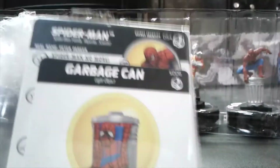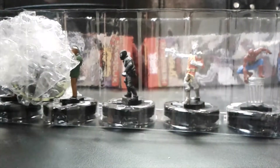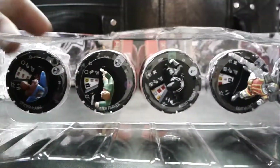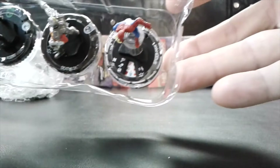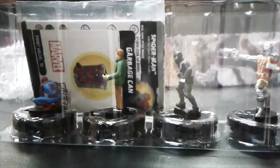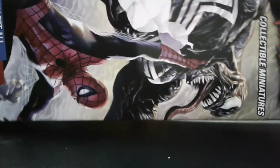We've got three more plus that one weird backwards booster that we'll do last. This one has Spider-Man with the garbage can — that's a super rare! And it looks like we have Peter Parker in this booster too, so the secret identity pairing is here as well. If you pulled that in sealed, that would be a pretty good one.